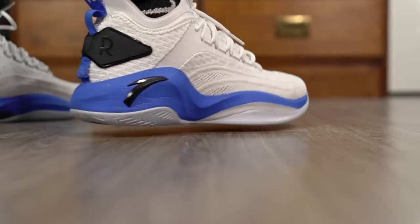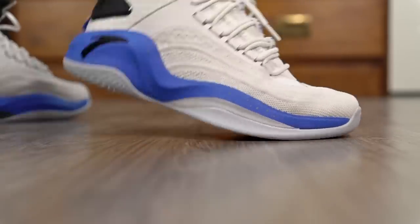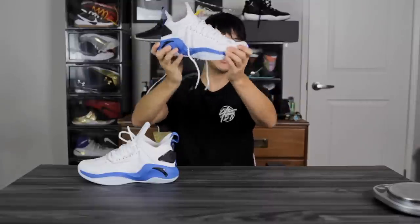As far as heel-to-toe transition goes, it's pretty smooth. You have a nice curved shape in the heel — it doesn't feel clunky, and you have a good amount of heel compression. In the forefoot you have a nice curved shape as well, so you get a nice rocking motion, and a little bit of forefoot flex. In the midfoot there is a carbon fiber midfoot shank plate. I'm guessing it goes pretty far into the forefoot because it only bends at the very tip of the forefoot.